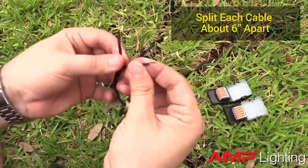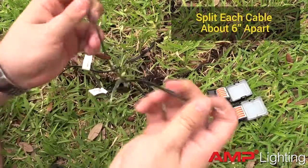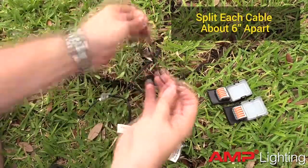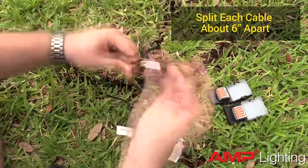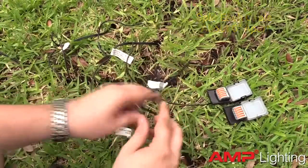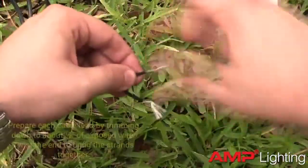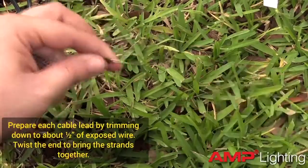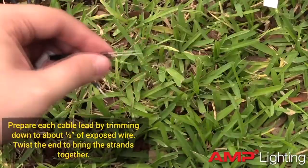Take each cable and split the cable leads about six inches apart. Prepare each cable lead by trimming down to about a half inch of exposed wire. Twist the end to bring the strands together.